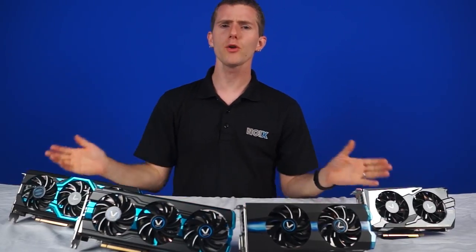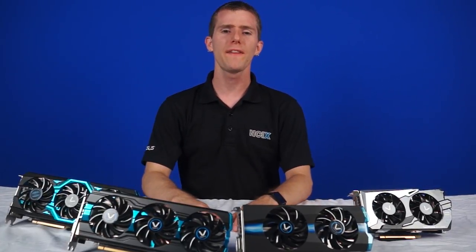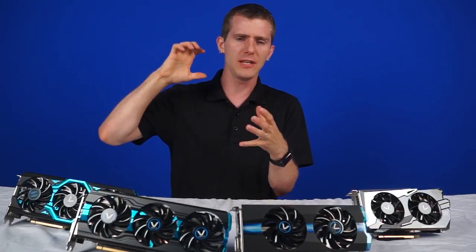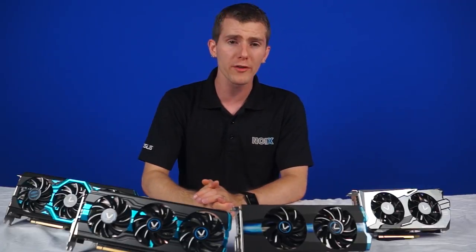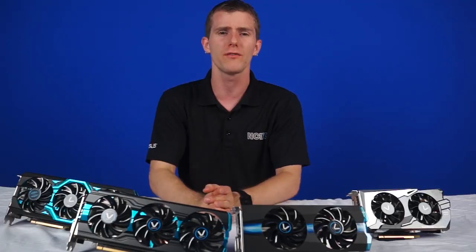Welcome to NCIX Tech Tips. Picking out a graphics card for your system can be quite challenging. If you're a gamer you obviously want the best performance you can get without underspending and ending up with a CPU that's super fast and a graphics card that's holding it back. But you also don't want to overspend and discover a bottleneck somewhere else in your system so you're not even getting the most out of your new purchase.